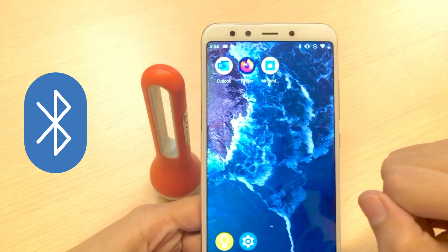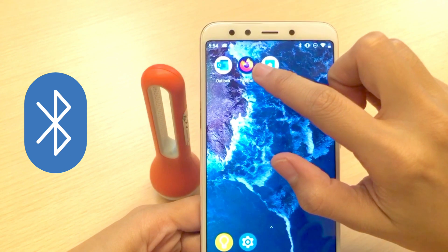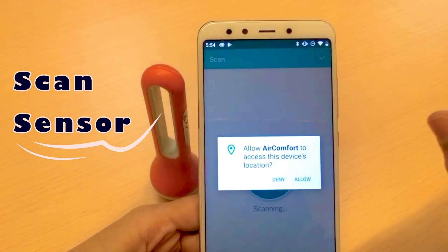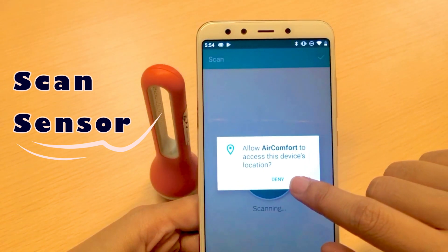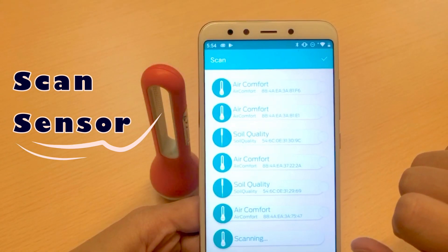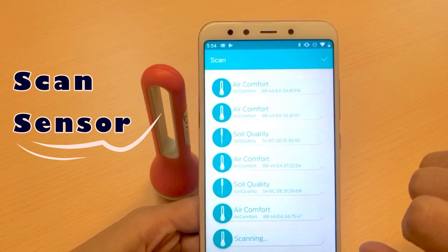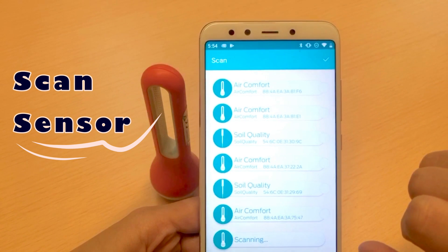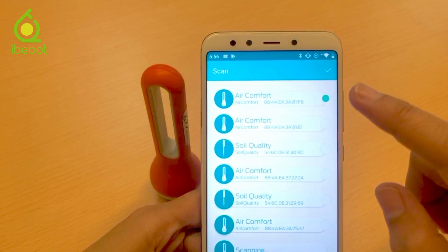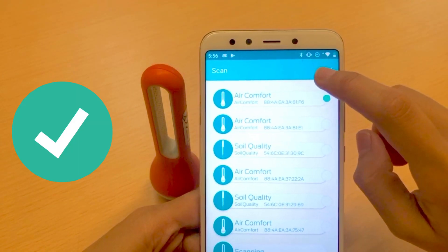To connect the device to your phone, make sure you've turned on your Bluetooth. Then just launch the app and scan for new sensors. You can see a lot of Air Comforts are detected here — I have a lot of Air Comfort devices. The one on top is our new sensor, and to complete the pairing simply click on it.